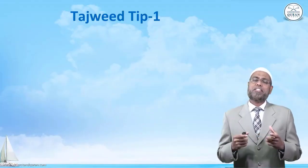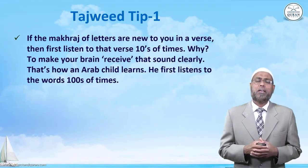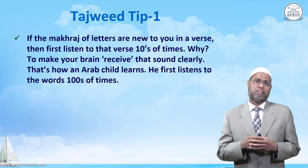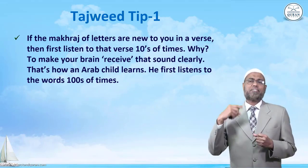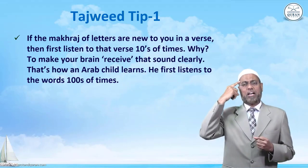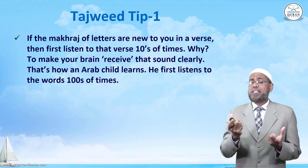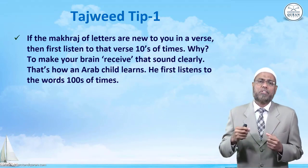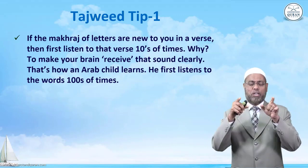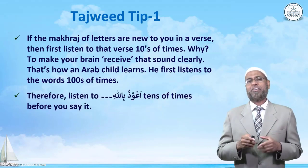Assalamu alaikum. Let's take Tajweed tip number one. If the makharij of letters are new to you in a verse, then first listen to that verse tens of times. Why? To make your brain receive that sound clearly. This is how an Arab child learns — he first listens to the words hundreds of times and then his brain helps him to say it properly.